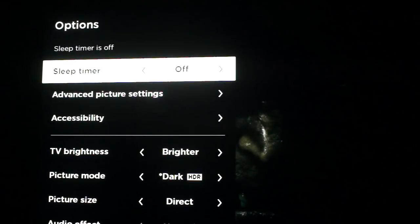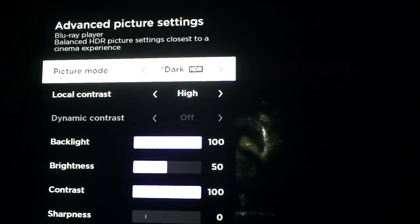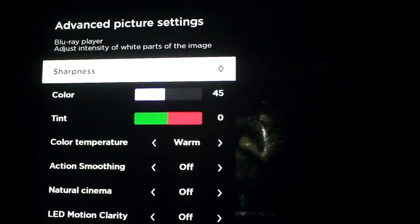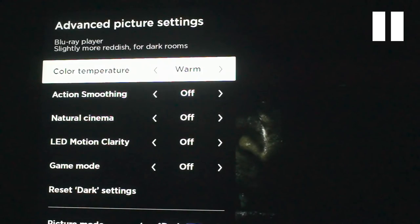Some new things are found in the advanced picture settings menu. The first is called action smoothing, which is motion interpolation — the so-called soap opera effect. I'm not a fan, so I turned it off. The next setting is natural cinema, which is supposed to improve 24 frames per second film content, but so far it's not really noticeable on or off. LED motion clarity is supposed to be black frame insertion, and this one can also be turned off because the disadvantages outweigh the advantages.